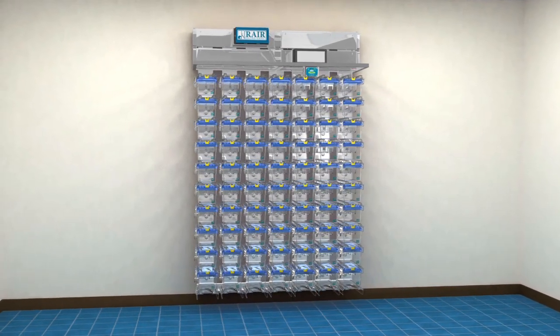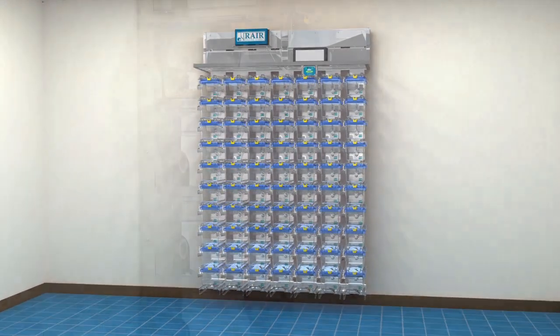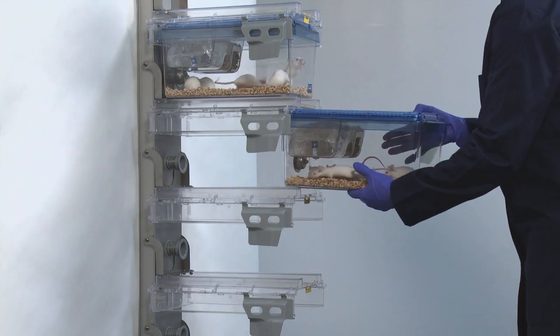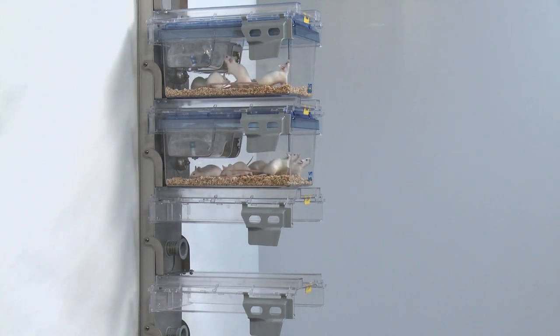Maximize available space with the Rare wall-mounted ventilated housing. With the load-bearing structures at the back, the front is wide open, completely free of columns or bars.